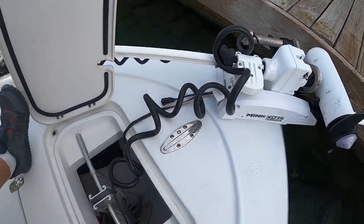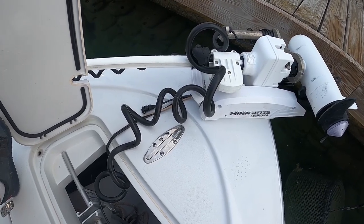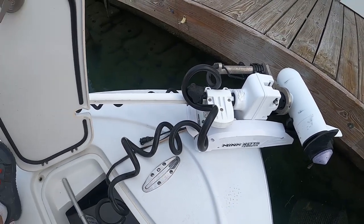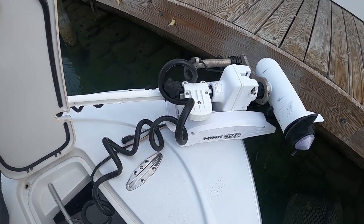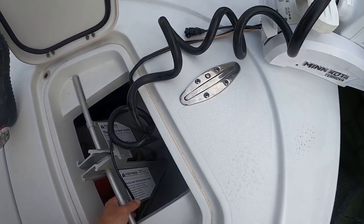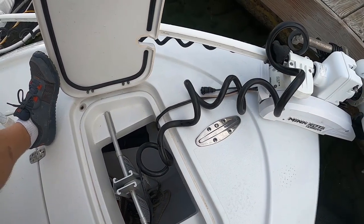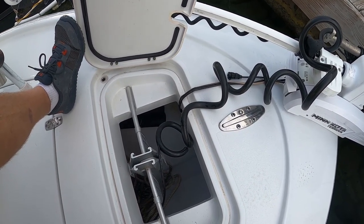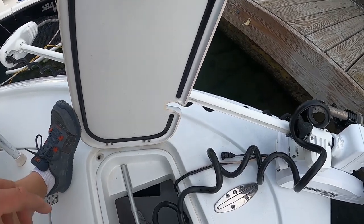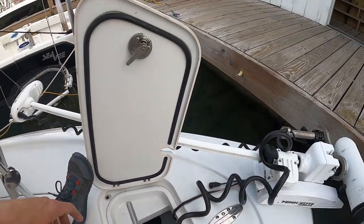You got a nice bow cleat right here. In the anchor locker, you got room for a nice anchor — I got a Fortress in there, plenty of chain and rope, and of course an anchor ball just for when we're tarpon fishing around the bridges. You like to be able to throw that anchor ball, chase your fish, and still save your spot. Power for the trolling motor gets routed through there, there's a nice little cut in the hatch for that to go through. That's basically what's in there and gives you a nice amount of room for your anchor.